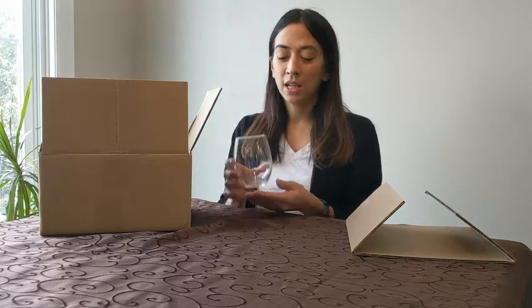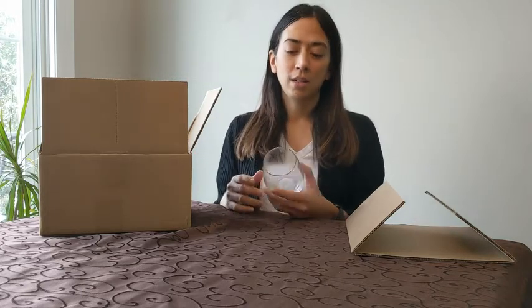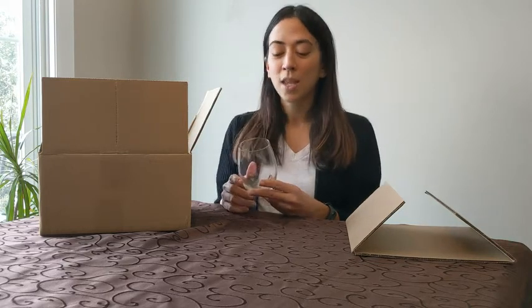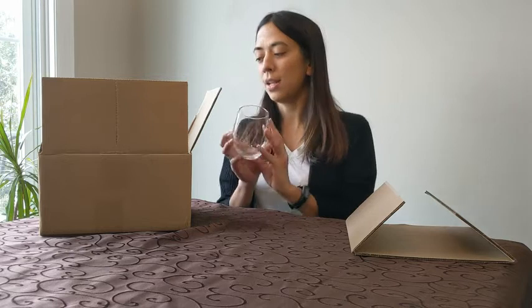I just like the fact that it's stemless, so you're not worrying about it being knocked over as easily, especially outdoors, and it's still got the effect of a glass wine glass. For our wine connoisseurs, we know that we're not wanting to drink wine out of a plastic glass or anything like that. So this is a really versatile wine glass.